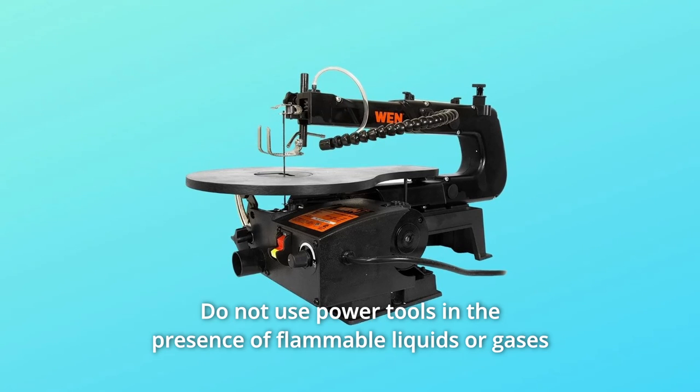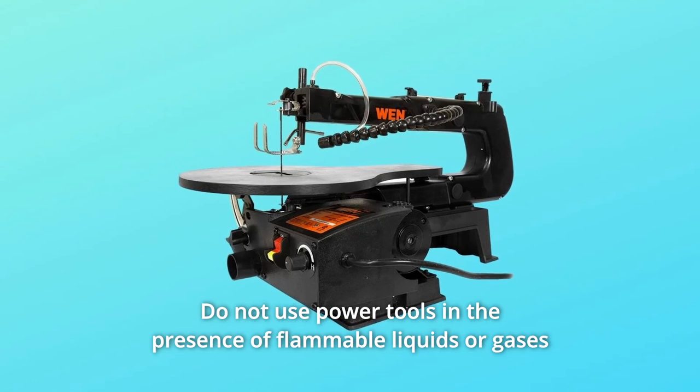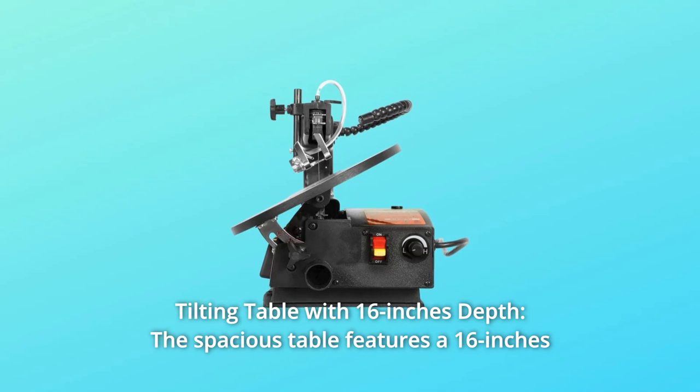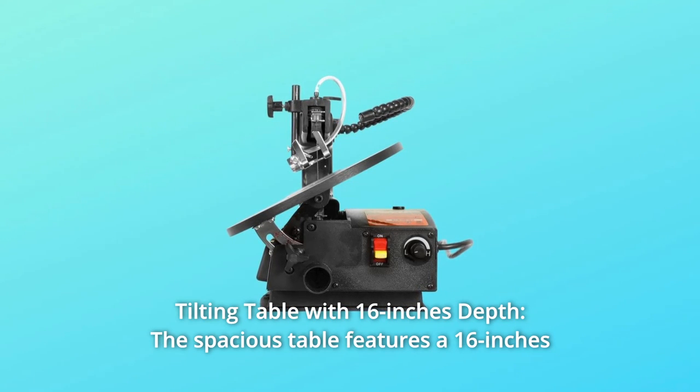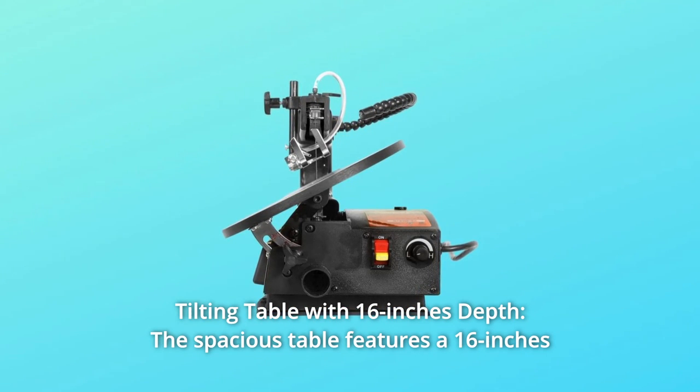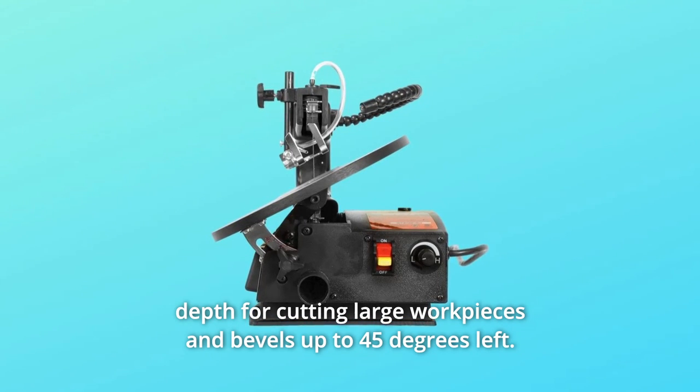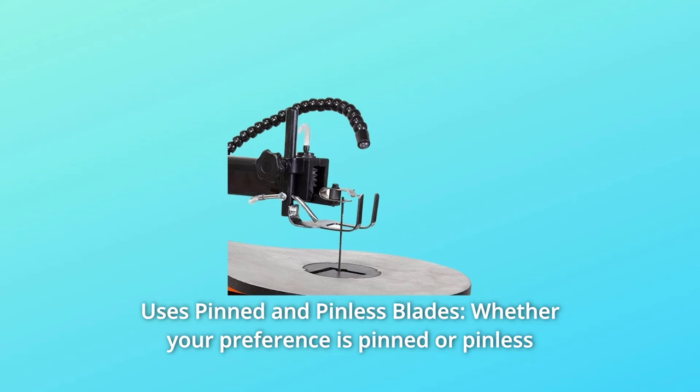Do not use power tools in the presence of flammable liquids or gases. What makes this product a smarter choice? Number one: the tilting table with 16-inch depth. The spacious table features a 16-inch depth for cutting large work pieces and bevels up to 45 degrees to the left.